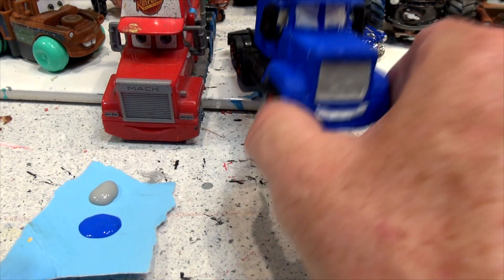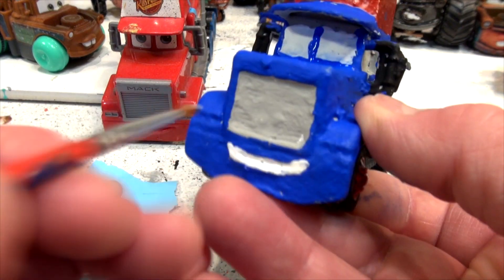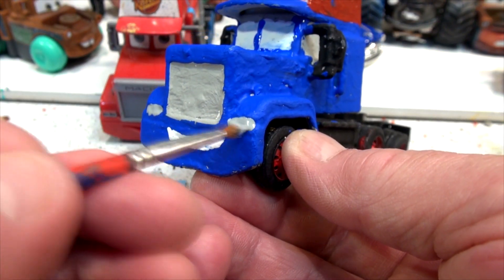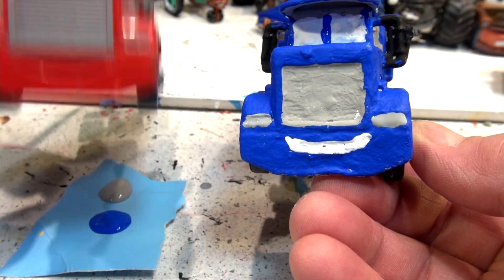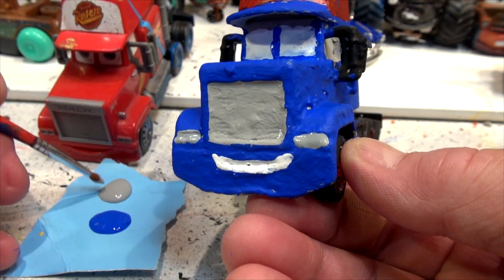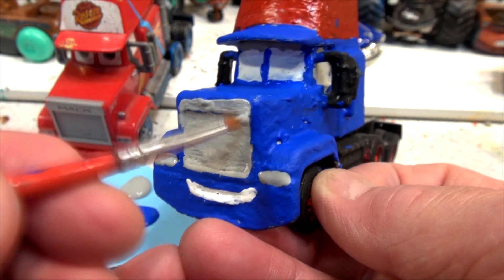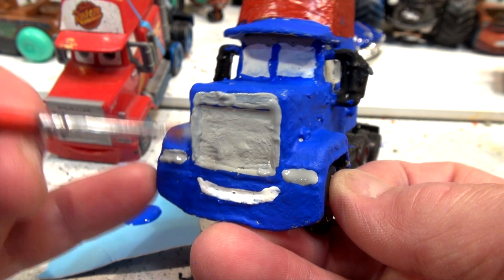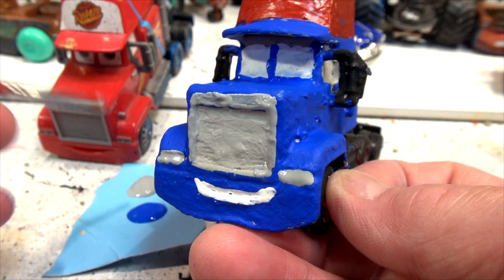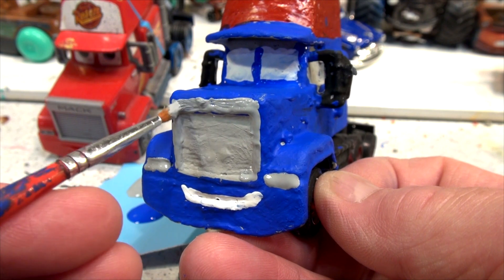I'll put gray headlights on. Let's hold this up so you can see it. Gray headlights — nice. We got the gray grill; actually the top of that grill is gray as well, so I'm going to have to paint this gray too right here. The whole front of this is gray. I'm good actually — I won't be able to write the word Mac in there, but I think this is getting close to the point where I add the eyes. And then I'll write the number.